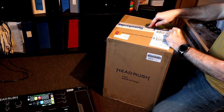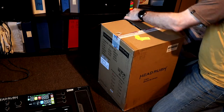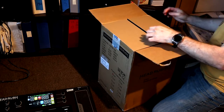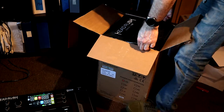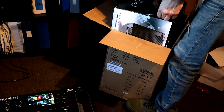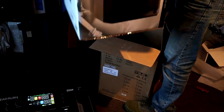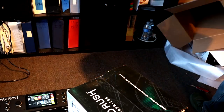I've been trying to buy from Sweetwater because I buy a large amount from Amazon, but I don't really think I need to give Amazon every bit of business by default. It's more box-ception! So this is the HeadRush FRFR-108 — a full-range, flat-response powered guitar cabinet, 2,000 watts. That's kind of hard to believe given the size of it, but we're going to find out.